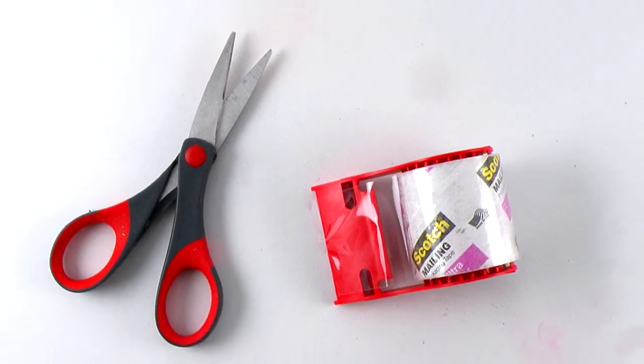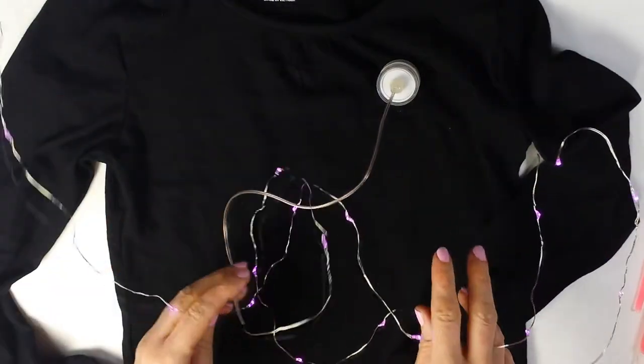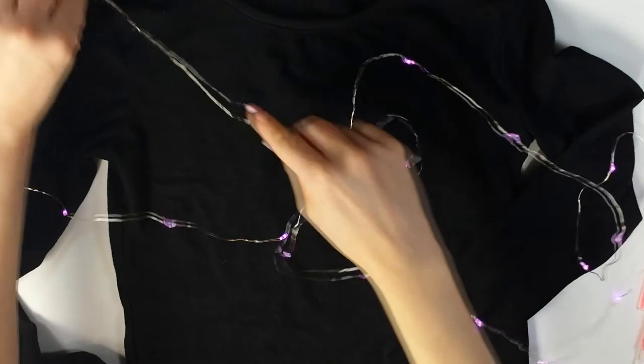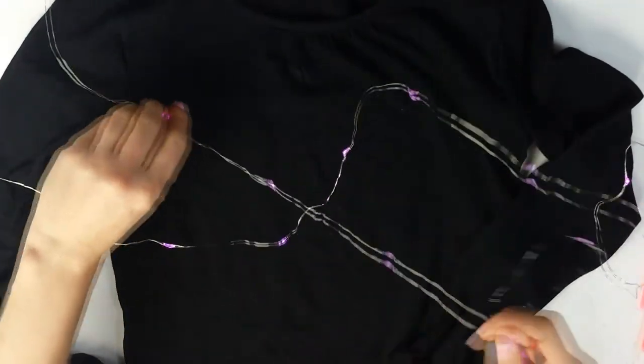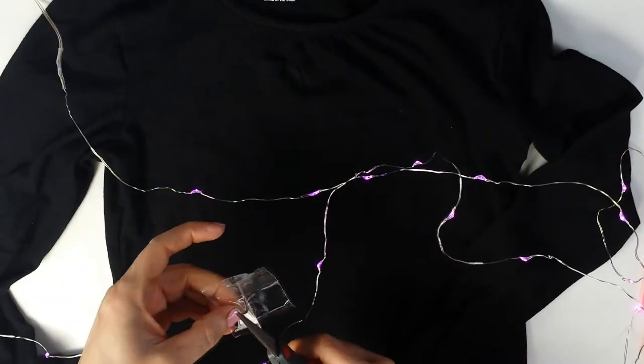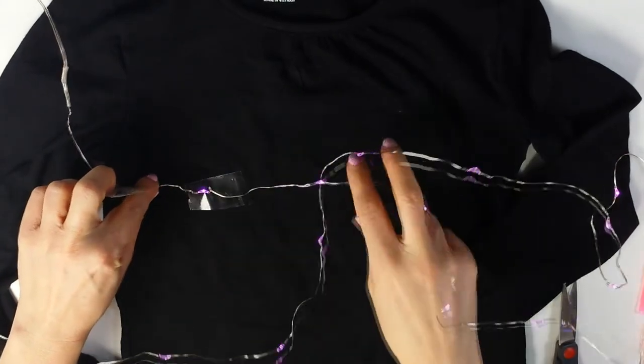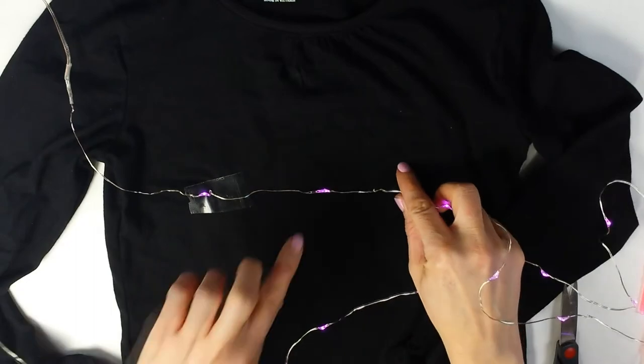So let's get started. Place the wired LED lights on the black shirt. Position the battery pack near the shoulder so it can be secured. Arrange the wired lights on the front of the shirt. Cut pieces of packing tape and attach to the wired lights to secure.